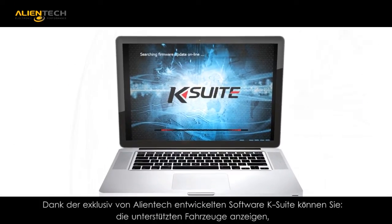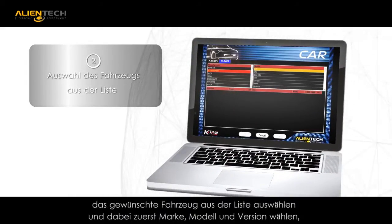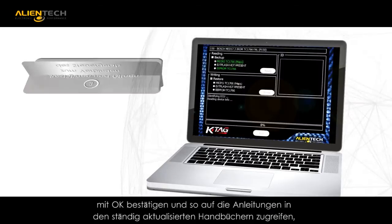KSuite is the Alliantek-developed interface that offers a step-by-step tutorial when working on the ECU. It provides display of the supported vehicles, selecting the vehicle from the provided list, choosing the application brand, and choosing the application model.